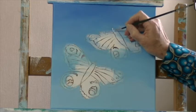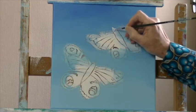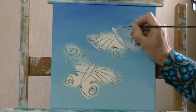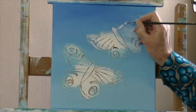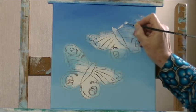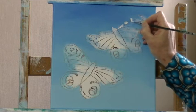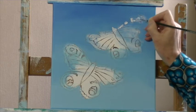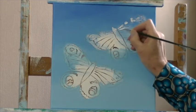I put on some white to get back the shape of the butterflies. I always make it white again, because if you want to use yellow or red or blue, the color is not the same when there is blue underneath it — see, the colors are not the same.